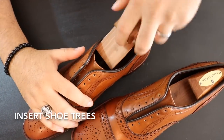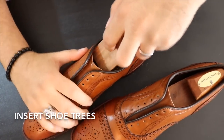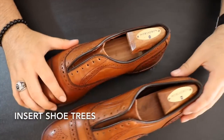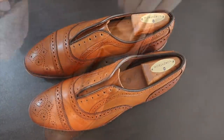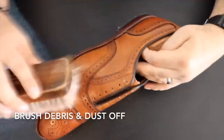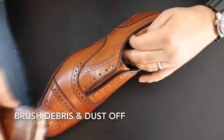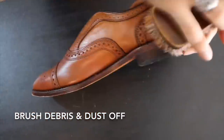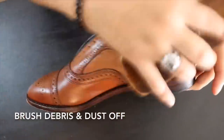Next we're going to add a shoe tree to maintain the shoe's integrity and to remove any moisture that may be inside the shoe from sweat. Using a horsehair brush, brush the shoes so that you can remove dust, debris, and dirt that might have accumulated on the leather, and get ready for your leather conditioner.